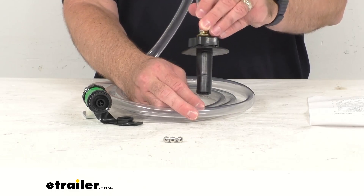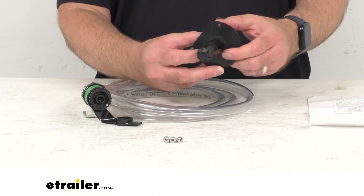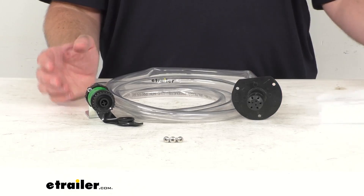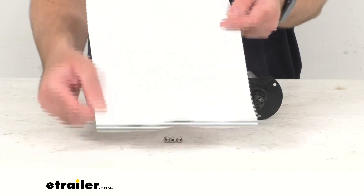And once you drill an opening into the tank, you'll want to use a silicone sealant to prevent liquid or foul odors from escaping. Instructions are included to walk you through the installation process.